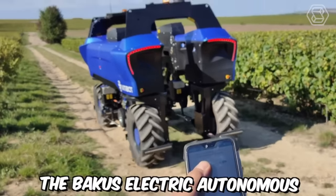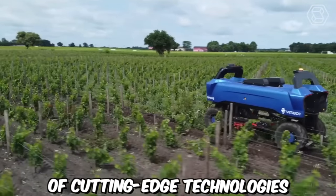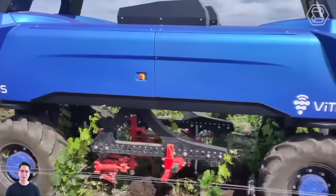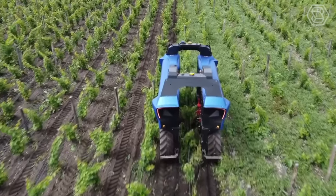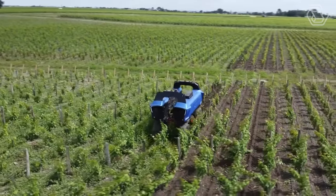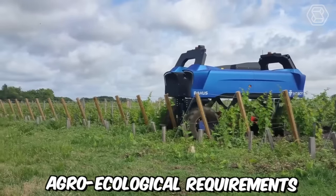The Bacchus Electric Autonomous Robot by VidaBot is an impressive combination of cutting-edge technologies, essential durability, and precision. It's designed to liberate farmers from the exhausting work in vineyards. The Bacchus Robot is entirely electric, utilizing a range of innovative tools for soil processing, and most importantly, its operations fully comply with the strictest agroecological requirements.